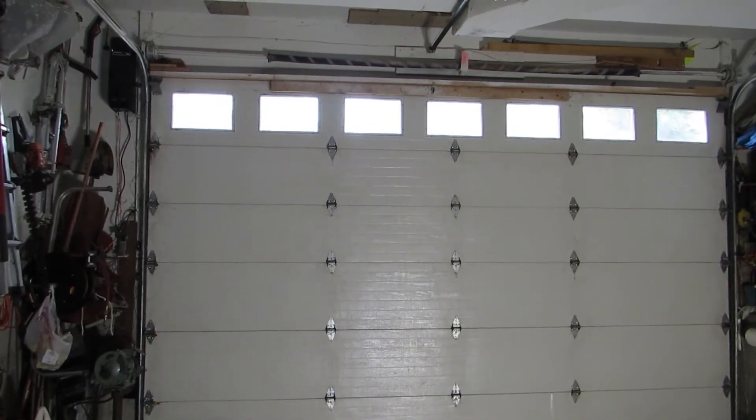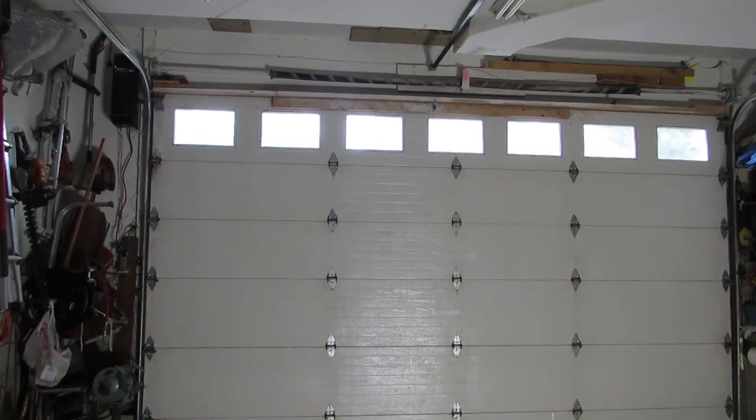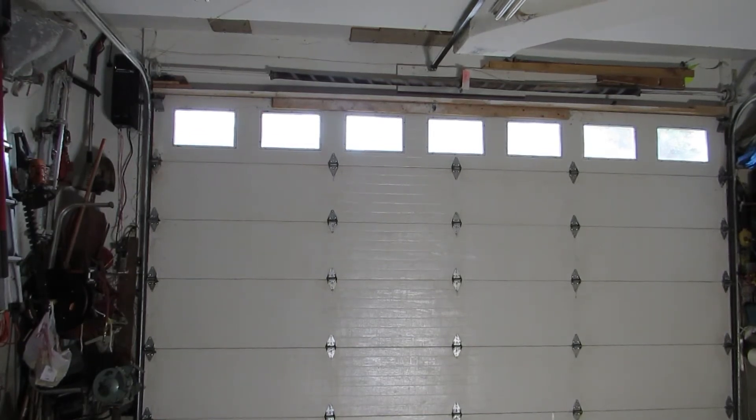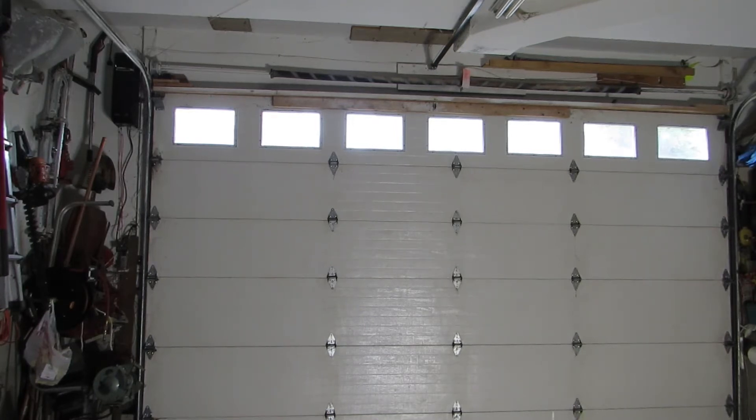My ten-foot garage door opens one-half inch short of the full ten feet. The highest I could open my door without the cables unspooling is seven feet. I do not own anything taller than seven feet, so I could just drive in and out. However, I have two trailers that are often loaded higher than seven feet, and I also like to have as much sunlight coming into the garage as possible.